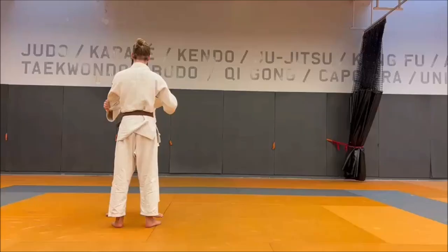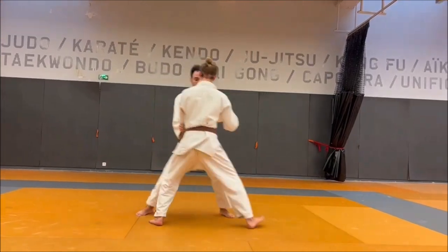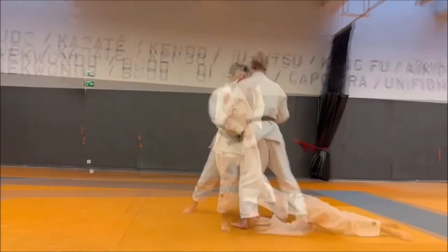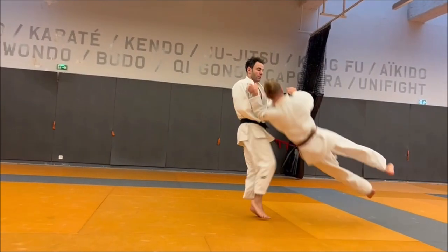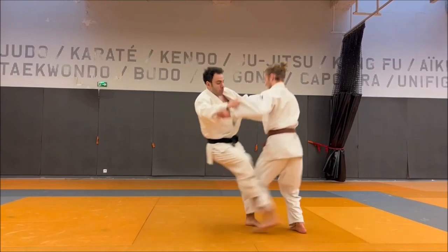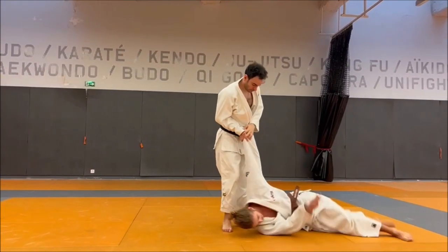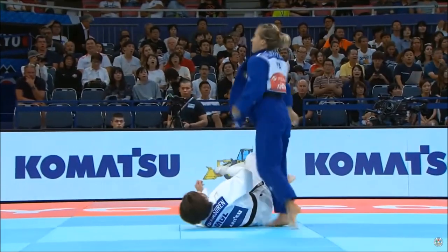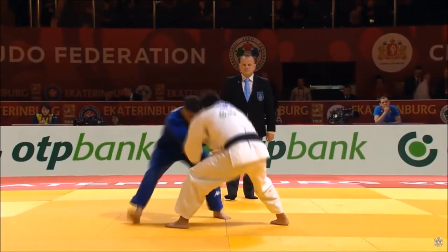Here's me sweeping: you have the basic drill where you keep their sleeve close to their ribs and push as you sweep, but as you are sweeping forward you pull the sleeve a little bit and get that beautiful wheeling motion. Foot sweeps are very important — they really show how sophisticated your judo is.